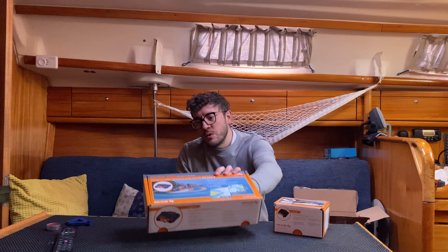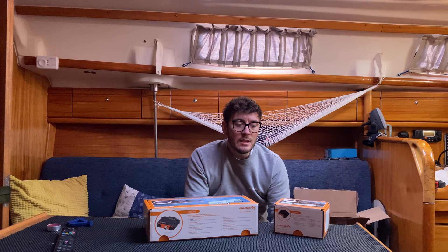The reason we wanted AIS is because this year we want to travel a bit further afield — we want to go to Northern France, and the English Channel is really busy with lots of cargo ships, tankers, and a lot of commercial shipping. So we want to see where they are, but more importantly we want those ships to be able to see us on their AIS and on their radar.